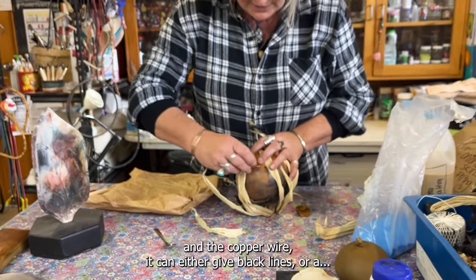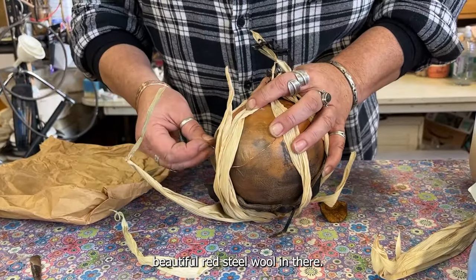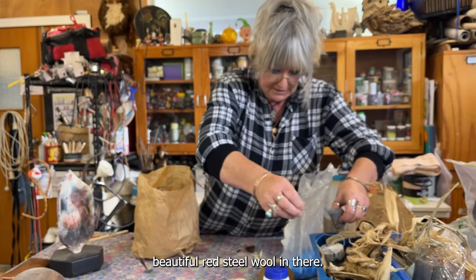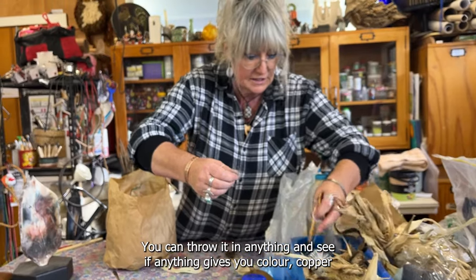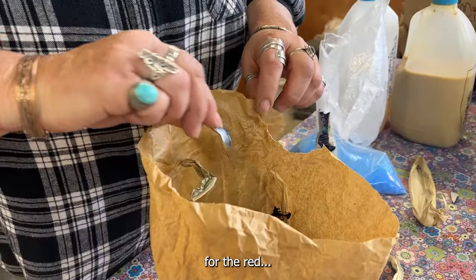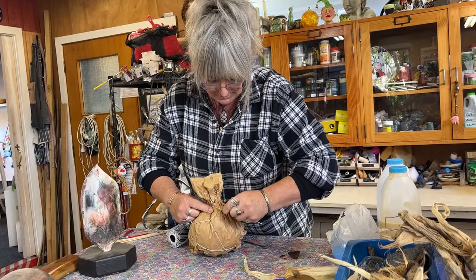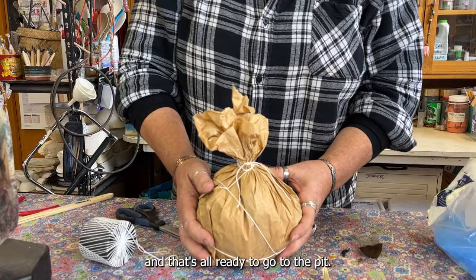The copper wire can either give black lines or a beautiful red. Steel wool in there — you can throw it in anything. Copper gives you the red, and that's all ready to go into the pit.